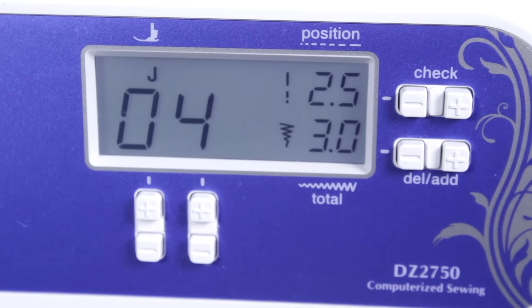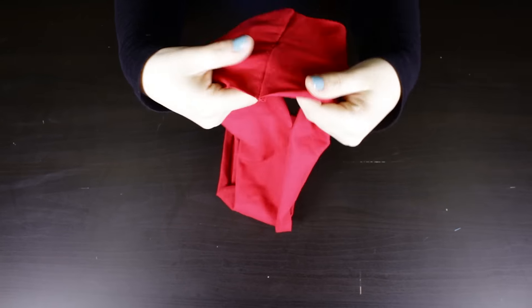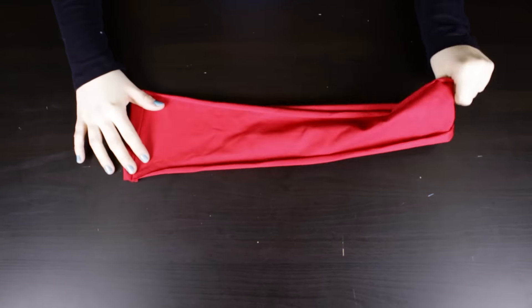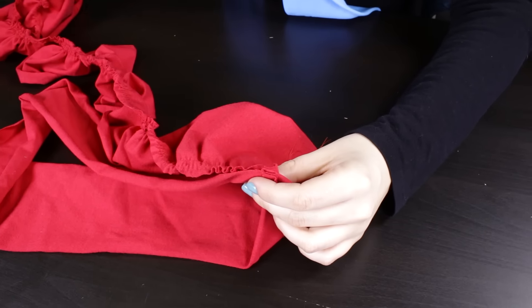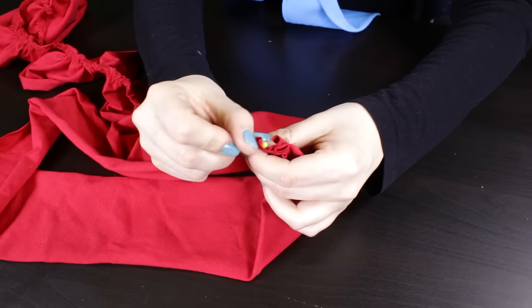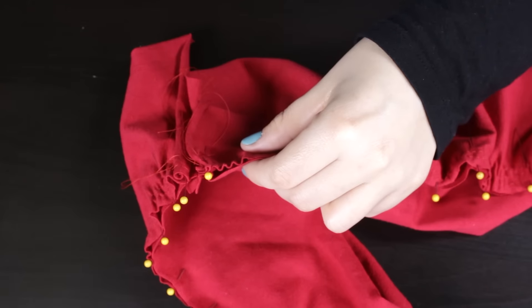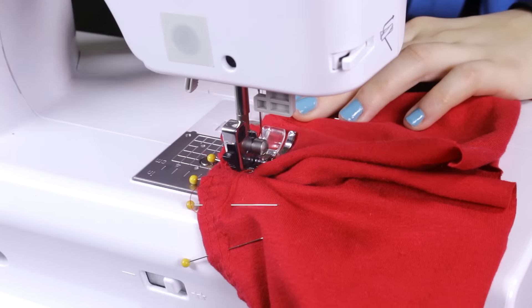For a zigzag stitch, make sure the length is 2.5 mm and the width is 3 mm. By setting it at this length and width, it helps the stitch stretch with the fabric. Starting from the bottom, pin and stitch the right side of the connector piece to the right side of the ruffle. Stitch with a 1-inch seam allowance.